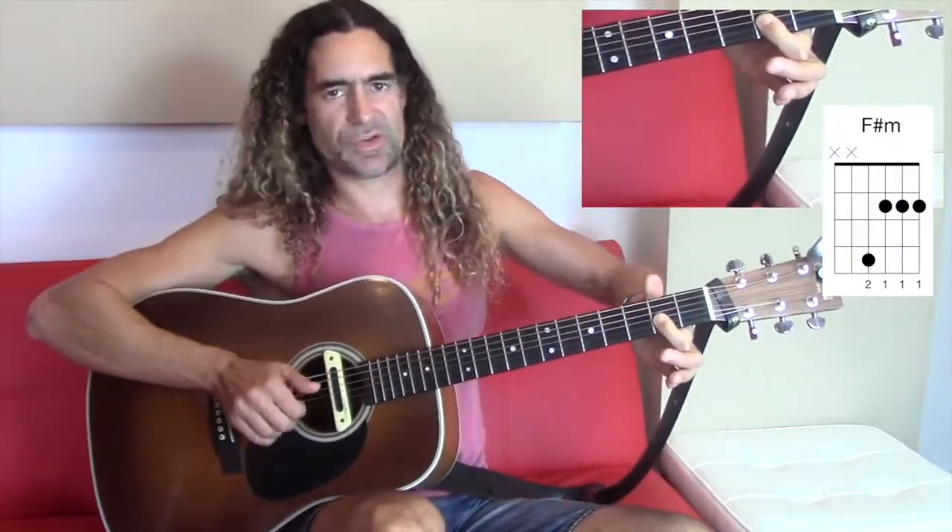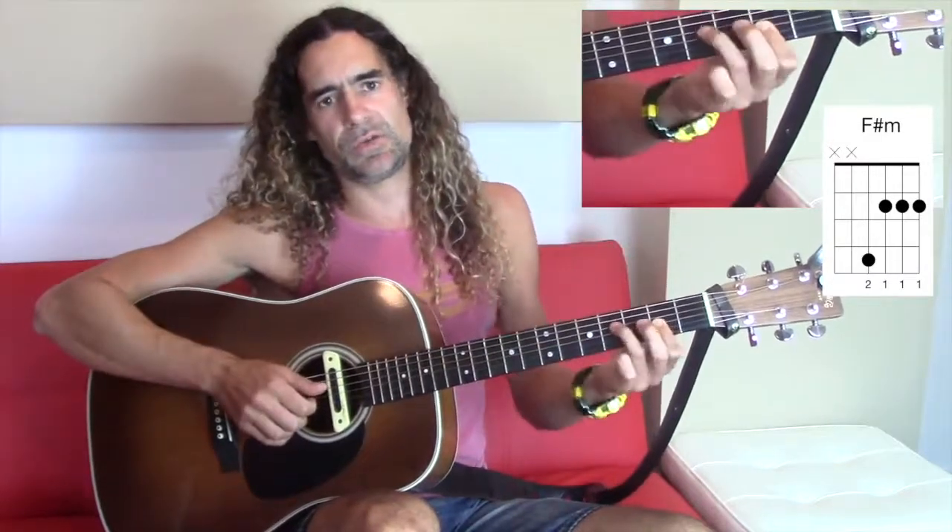So instead of playing the full bar, play the top four strings like this. You're doing a semi bar with your index finger, and playing the fourth fret of the D string with your ring finger.